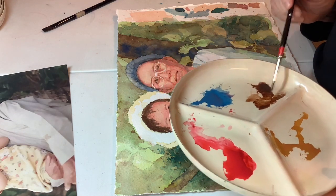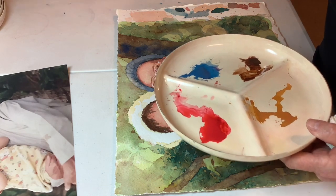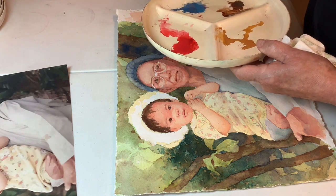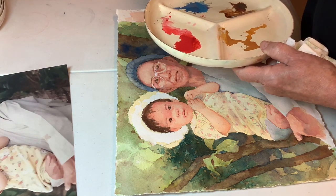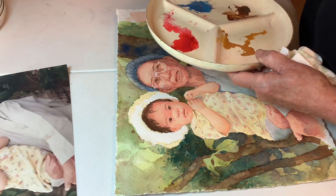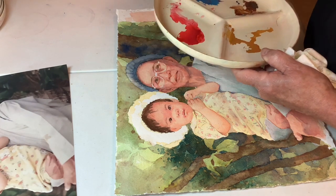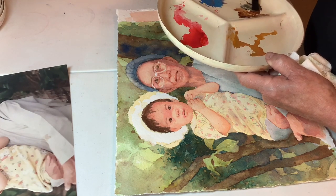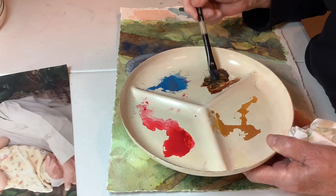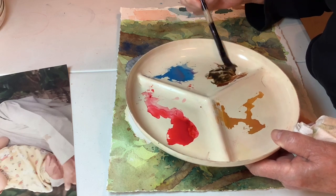Burnt Umber's not really the right color here. We need a little bit of — say, a touch of indigo. That makes it black, but I want it to be a brownish black. It's just not quite as harsh if it's got a little brown in it.